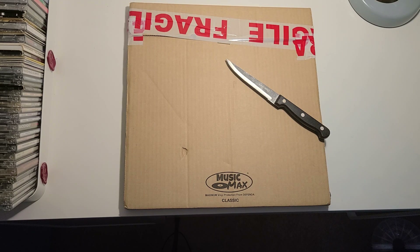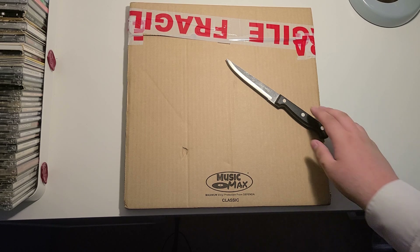Hello everybody, welcome back to another video of R789Beard. Today we're going to be making another unboxing video. This is for Thom Yorke's second solo album, Tomorrow's Modern Boxes. And this is going to be a special limited edition of the album. So let's get unpacking, shall we?